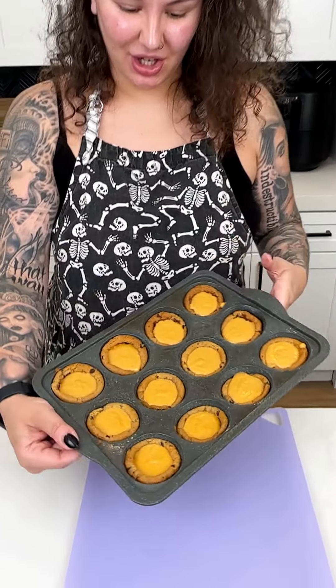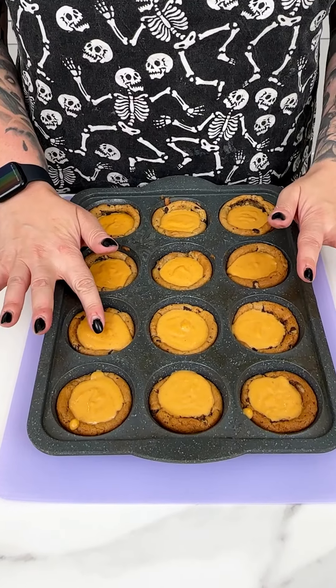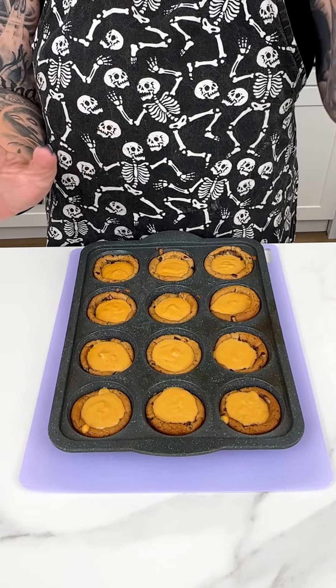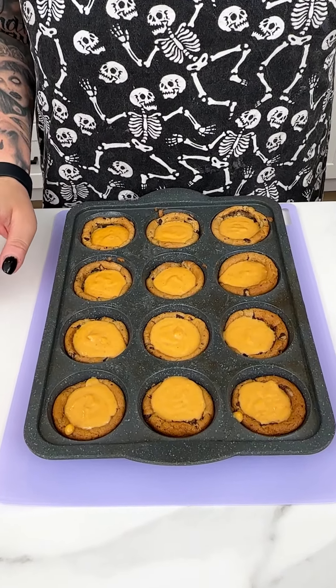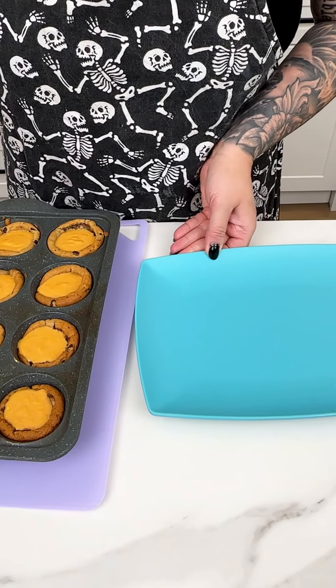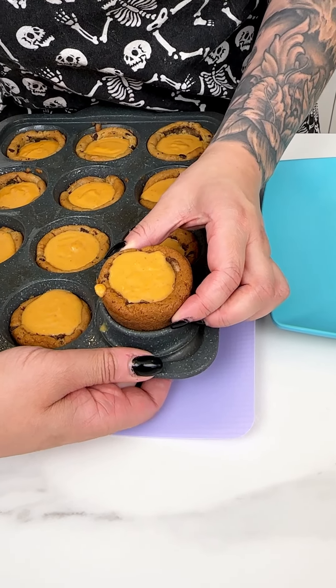Look at how delicious those already look — pumpkin and chocolate chip, you really cannot go wrong. We'll go ahead and get these all nice and filled up, not too much, but right into that well, just like so. We have our last one going right in there. We are going to pop these into our fridge for about one to two hours.